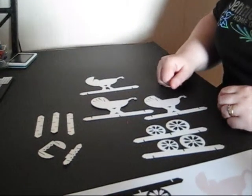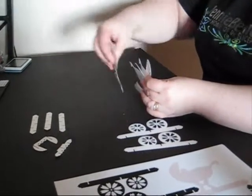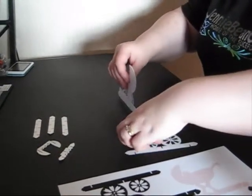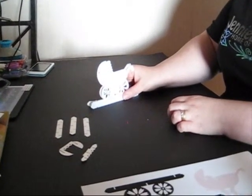Now the first thing I would do is lay these out in order. The baby obviously goes inside the two sections of the pram, and the wheels go at the back and at the front of the pram. Once I know the order that I need them all in, I can then start building them together.